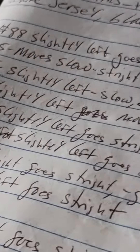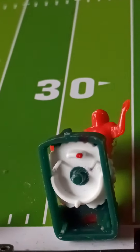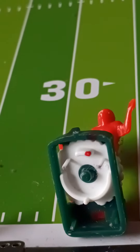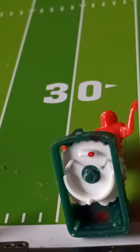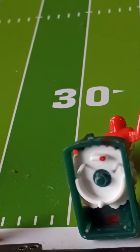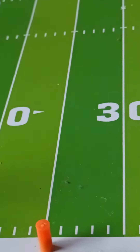You mark every player, and then you mark how it works. You see the dot, and then you see another marking. Put that there, and then you'll see for this player, that's a sweep play.